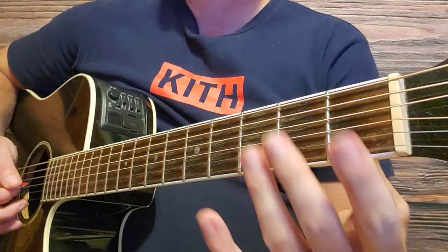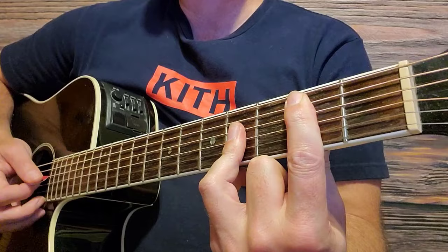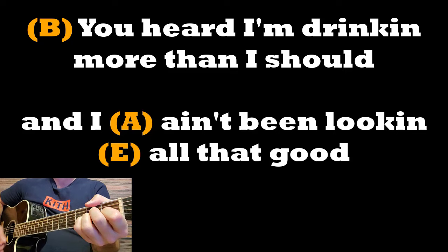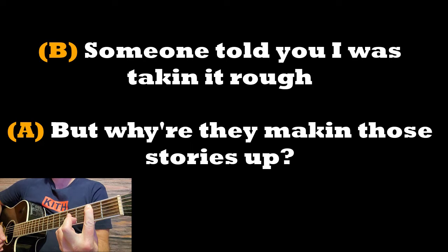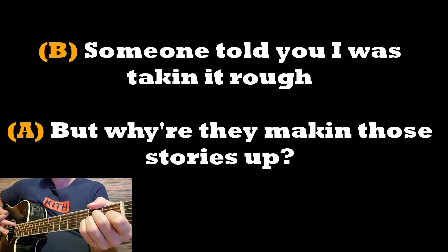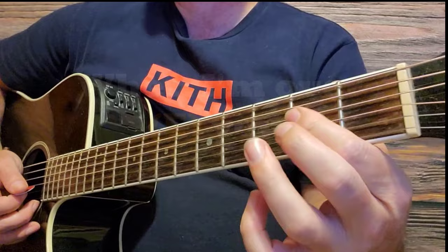Let's go right into the chorus. The chorus starts right here on the B major chord — the hardest chord we need to know for this song. Let's play along with the chorus: You heard I'm drinking more than I should — down to A major chord right there — and I ain't been looking all that good. E major. Back to B major again: someone told me I was taking it rough. Back down to A: while they make their old stories up. A little pause, back up to E major: when I'm over you. E major.